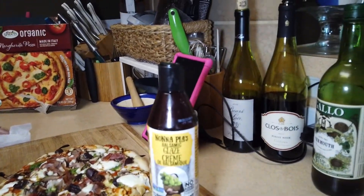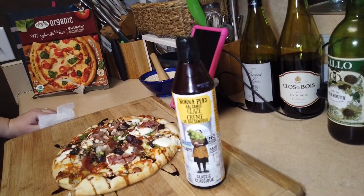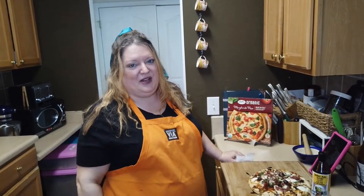Let's take a look at that glaze — it's a balsamic glaze. There are many brands of balsamic glaze, and you can even make it yourself. You just put balsamic vinegar in a pan and heat it, and there you go. But it's great when you don't really feel like cooking — this is a great little lunch.